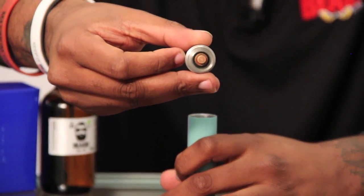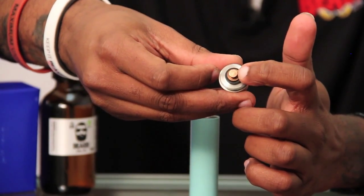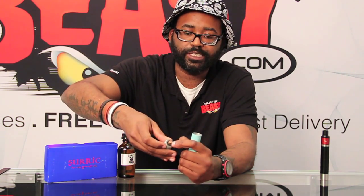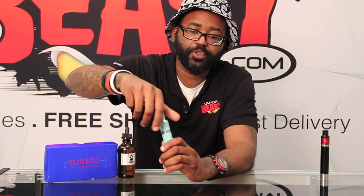Your contact point here is going to be adjustable — just adjust it out to where it makes contact with the battery. If you don't want to use the Gravity RDA, you can use any RDA with a 510 connection. To have your RDA sit nice and flush on the Gravity Mod, just adjust that 510 pin so the Addi will sit flush with your mod.